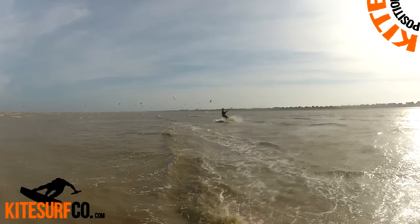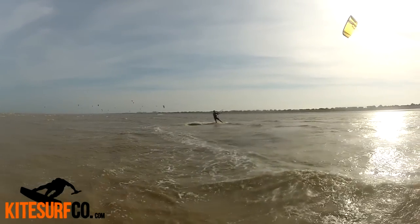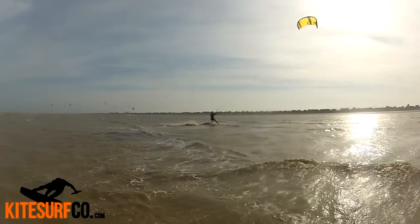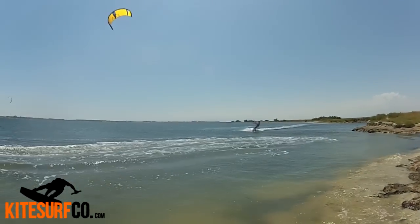The kite heads back into power and you'll be able to land back on your board. I've got another clip showing a dark slide from further away, so you can see the kite position a bit more.